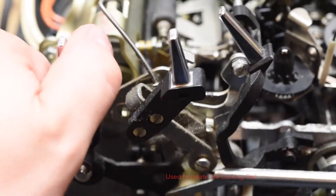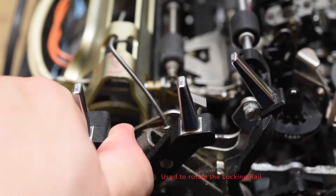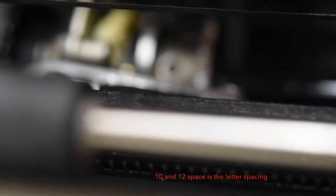This lever actually allows you to select between 12 space and 10 space, and what that does is it actually rotates that locking pawl lever. You can see the teeth right there — those are the teeth for the locking pawl. Now if I hold this here and I move this, you can see it's rotating.